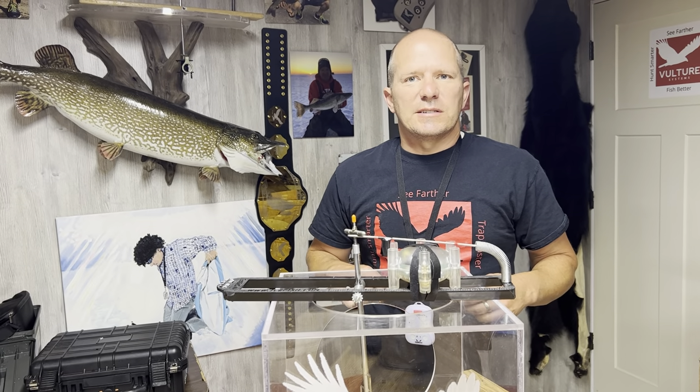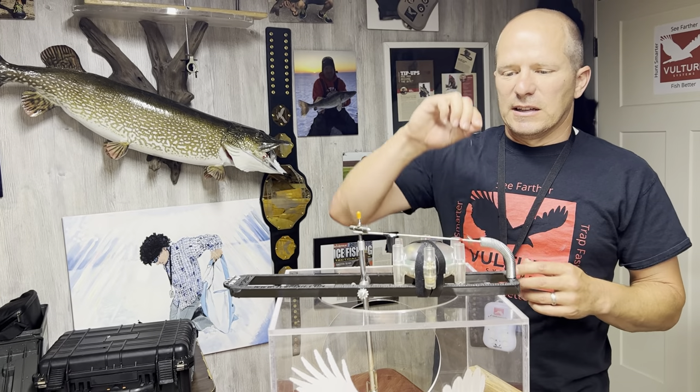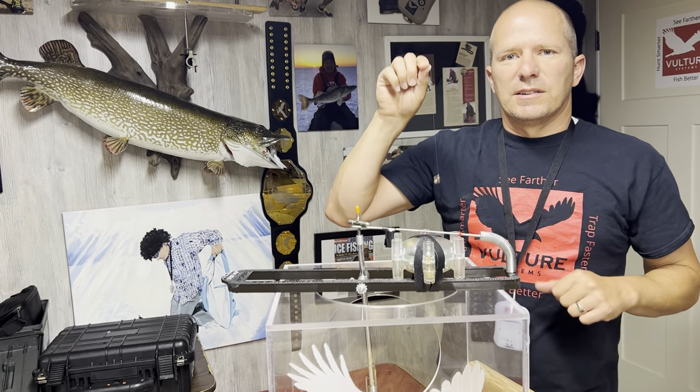Greg from Vulture here with this week's tip of the week. What I wanted to show is something we played around with last season. Your traditional way is to use the magnets that we supply, tie it on a string, tie it to your flag.